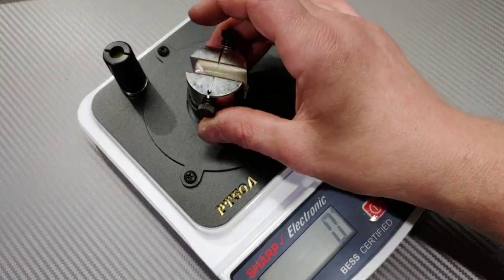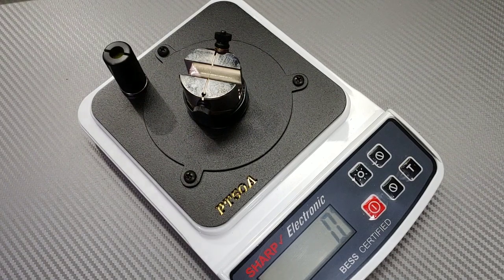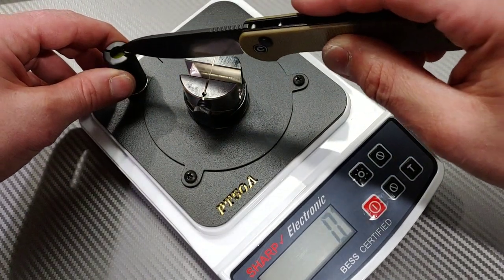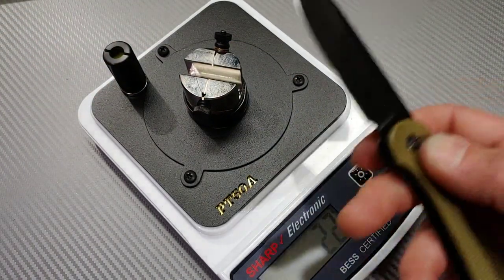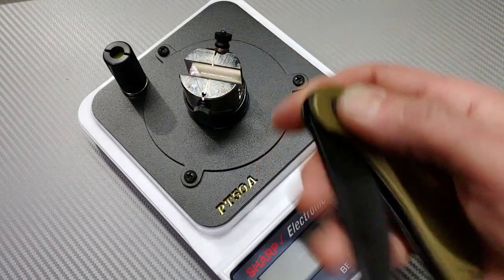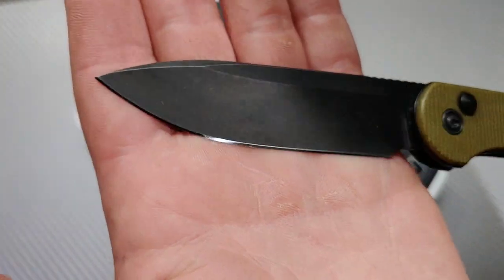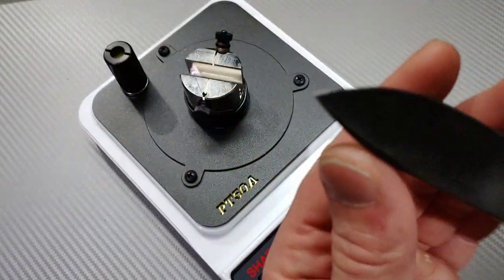Let's check out the Civivi button lock Elementum. Now that I kind of figured this thing out a little bit — 22. That is a heck of an edge. Look at that edge! This thing is so sharp.